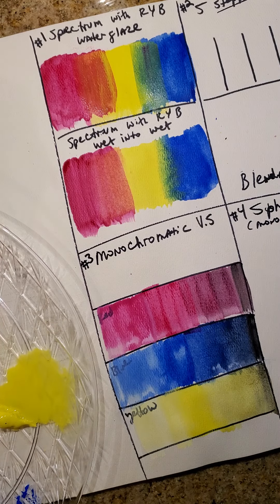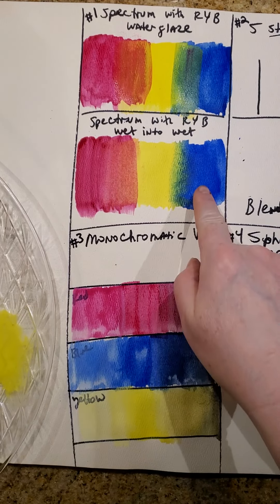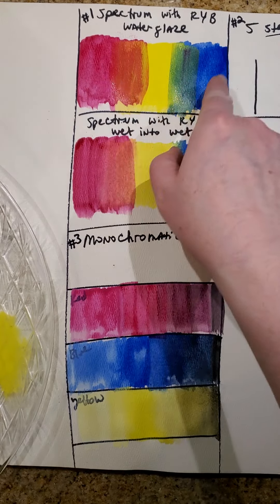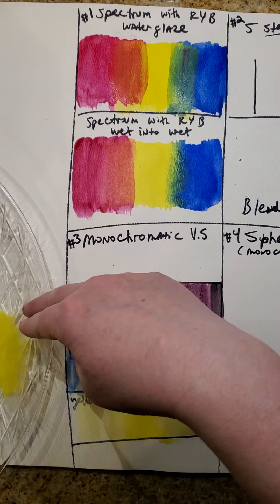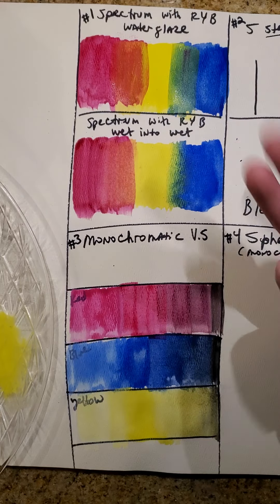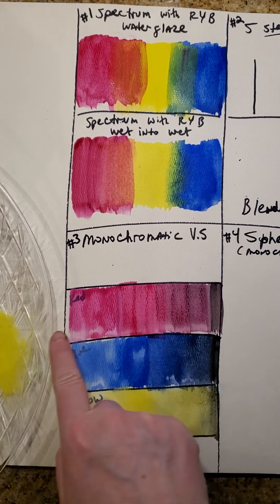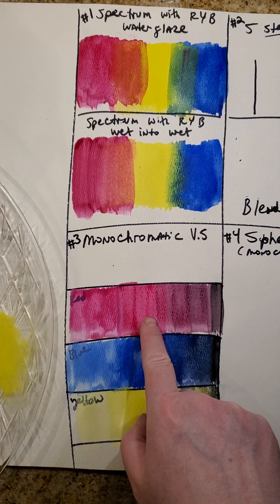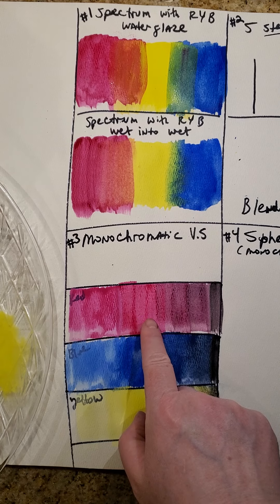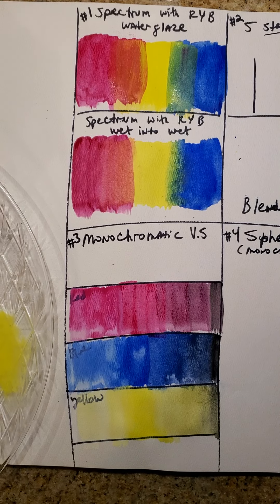So this has been blending. We made a spectrum by using the wet-into-wet technique — painting while the paints were wet and letting them run together to mix. This one we did a water glaze — adding a lot of water to the paint, letting the layers dry, then painting over it to get the color to mix. Down here we were mixing monochromatic value scales, starting with the pure color in the middle, adding a little bit of black to the right and a little bit of white to the left. Good luck on your exercises.